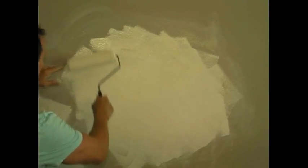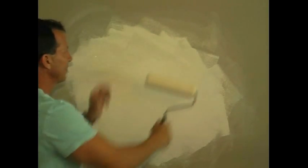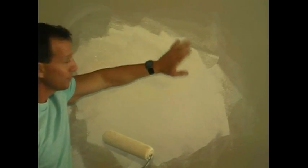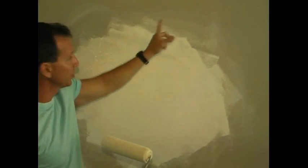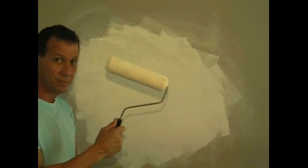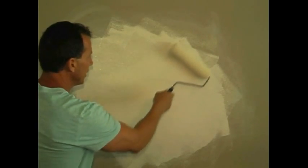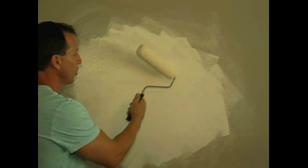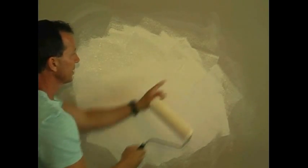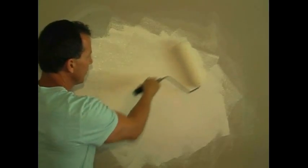Just make sure when you put your primer on that you feather it out. Don't stop heavy from here to here, because if you stop heavy when you go back over to paint, you'll see a line where this primer is. So you just want to feather it out — don't leave any tracks. Make sure you clean the two sides here; roll this side and this side on the wall so you don't leave tracks. Then you come back over and smooth it out, feather it out.